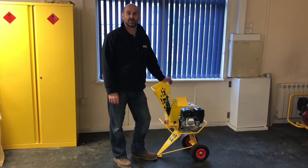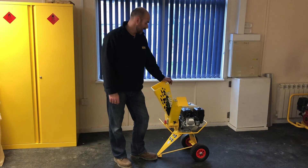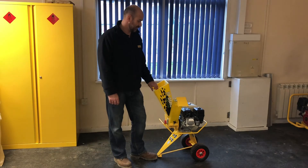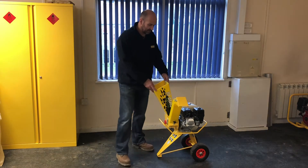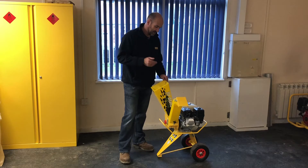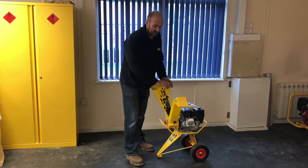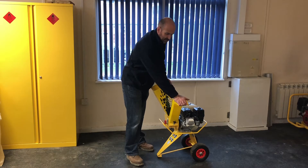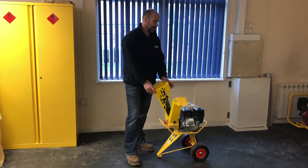This is the Jobo M100 — the M100 meaning it has a 100 millimetre wide drum, and this machine can actually fit up to inch and three-quarter material through it. We have a small plastic infeed hopper here, material gets fed in, gets chipped, and then out of the discharge chute. On this discharge chute you've got a flipper that you can adjust to blow the chip to wherever you want, and this little machine is fitted with a 4.4 horsepower Honda engine.